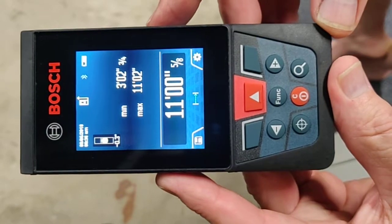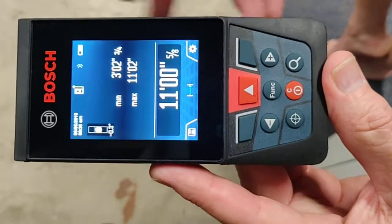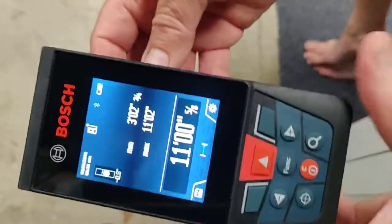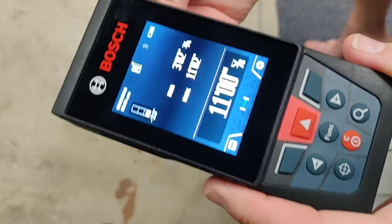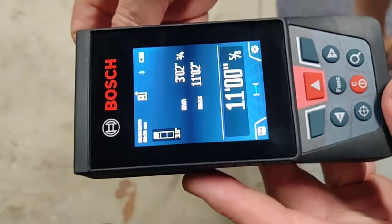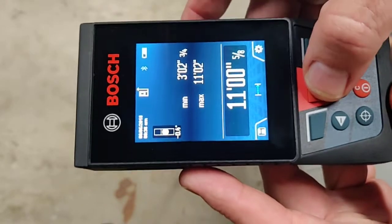So you can see the inclinometer on the top. I can get it right where I want it, hold it nice and stable. In fact, I can even loosen this one up and tilt it, put it right where I want it, lock it in. And now for those really long measurements, it's much easier to hold it still.